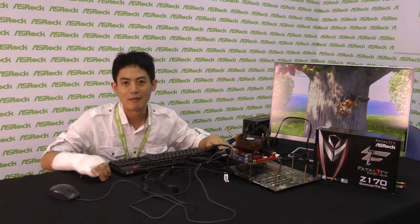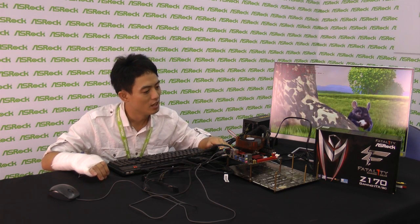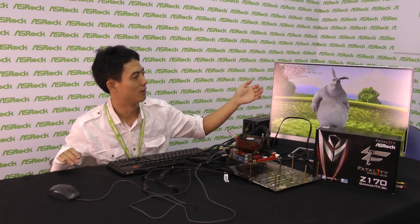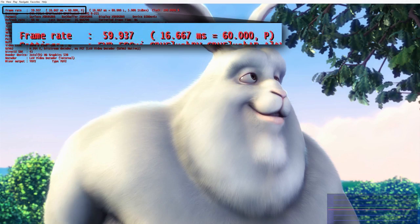Here I have the ASRock Z170 Gaming ITX-AC, and through the onboard HDMI port I've connected it to a screen and I'm playing a cartoon — it's in 4K resolution and the frame rate is about 60fps.